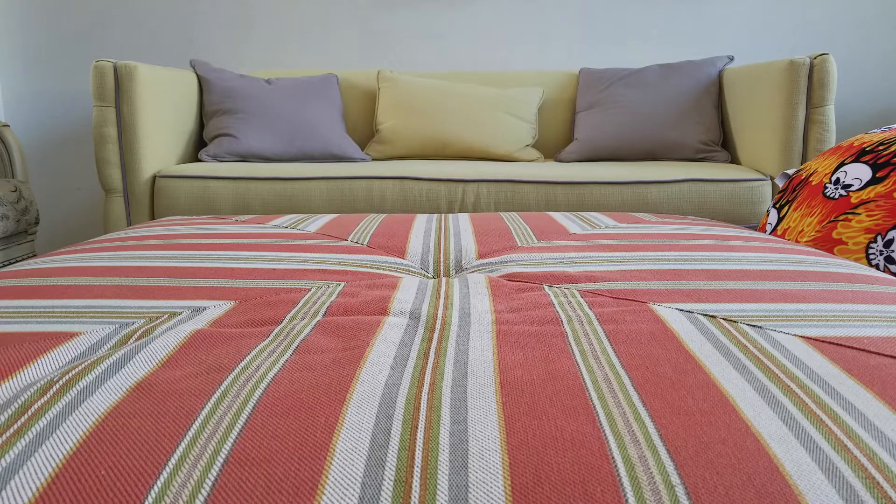In the following video I'm going to do the Pharrell Williams Human Race — the NMD Human Race. This one is the yellow color.